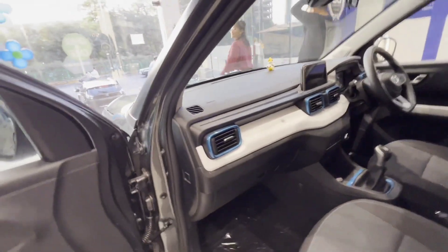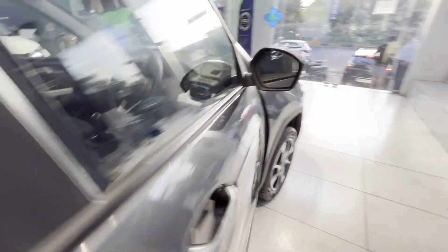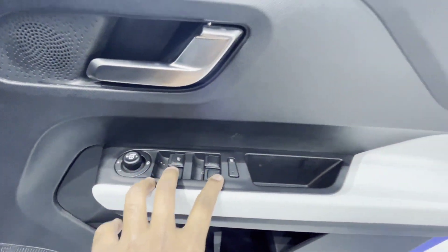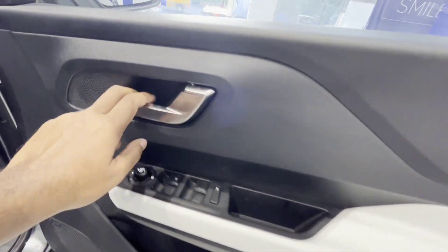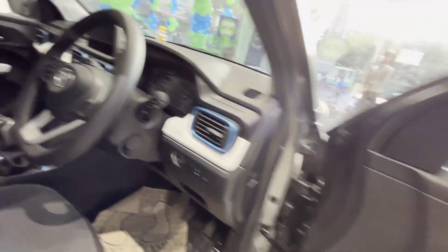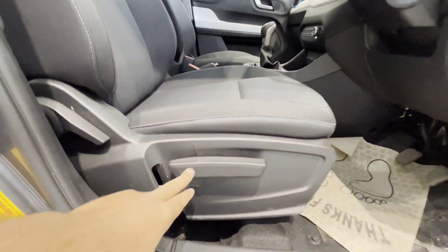Let me show you the driver door trim: black and beige. You can get 4 power windows, a kill switch, and ORVM adjustment. There is a silver lever, tweeter, and speaker. In total there are 4 speakers and 4 tweeters — 2 speakers on the pillars on each side. The driver seat is a street-side seat and you can adjust the height manually.